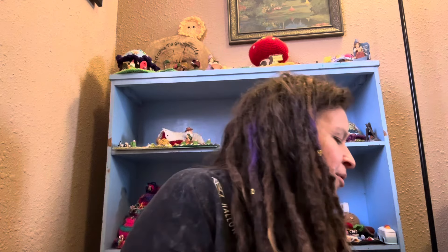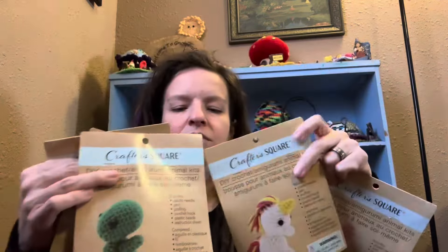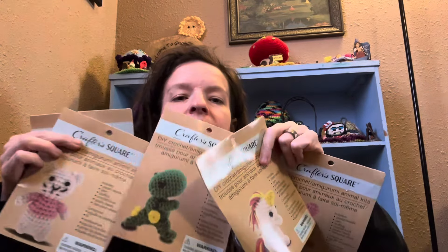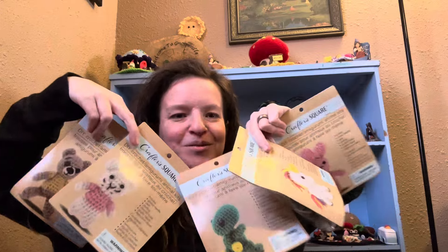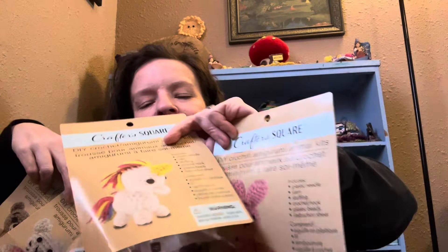Thank you all so very much for watching, for hanging out, for checking out the amigurumi kits and making one with me — partially! That cute little bunny is adorable. I like the dinosaur too. Let me hold them up one more time: the bunny, the unicorn, the dinosaur, the mouse, and a little teddy bear. Super cute — the bunny is adorable, the unicorn is adorable, and it's cute because it gives you all the different colors for its hair.